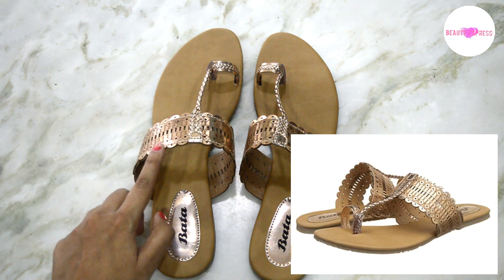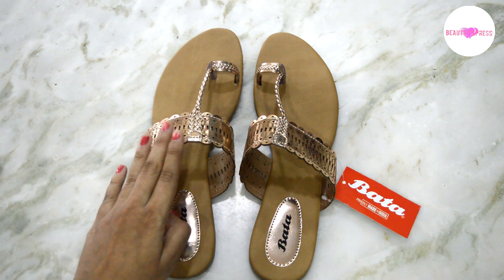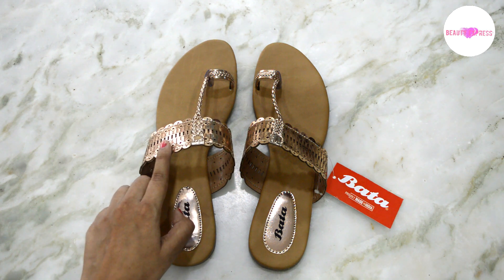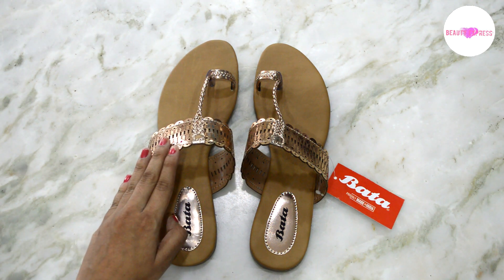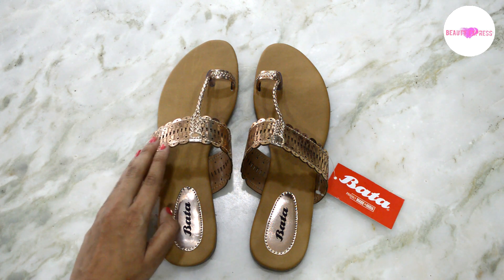It is exactly as shown in the picture and I liked it very well. Except for the size issue, everything is fine. These sandals go well with kurtis or any ethnic wear, so this is a great product at this price. If you guys want to buy this, please check the description box for the link. Thanks for watching.